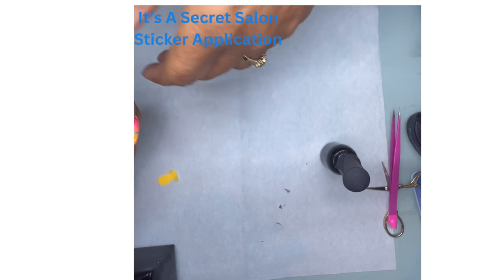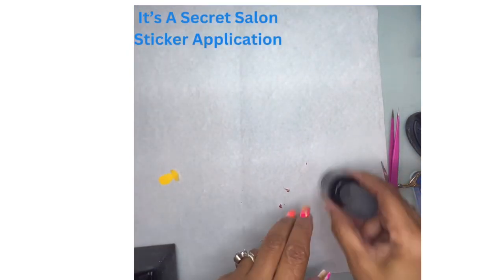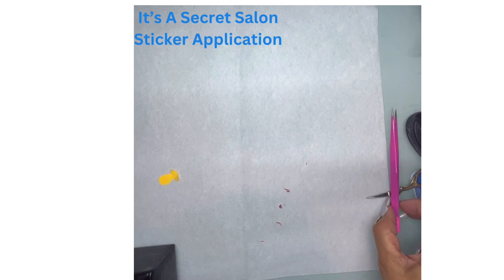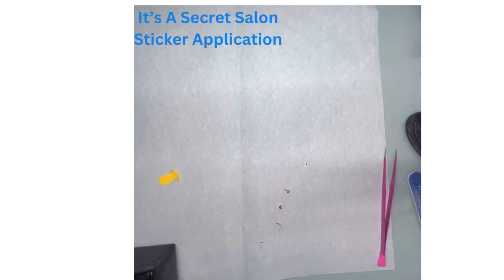Put that in the light. Do a full cure on that. And then once that comes out of the light, I'm going to just check it, make sure everything is nice and smooth, and then put the top coat.